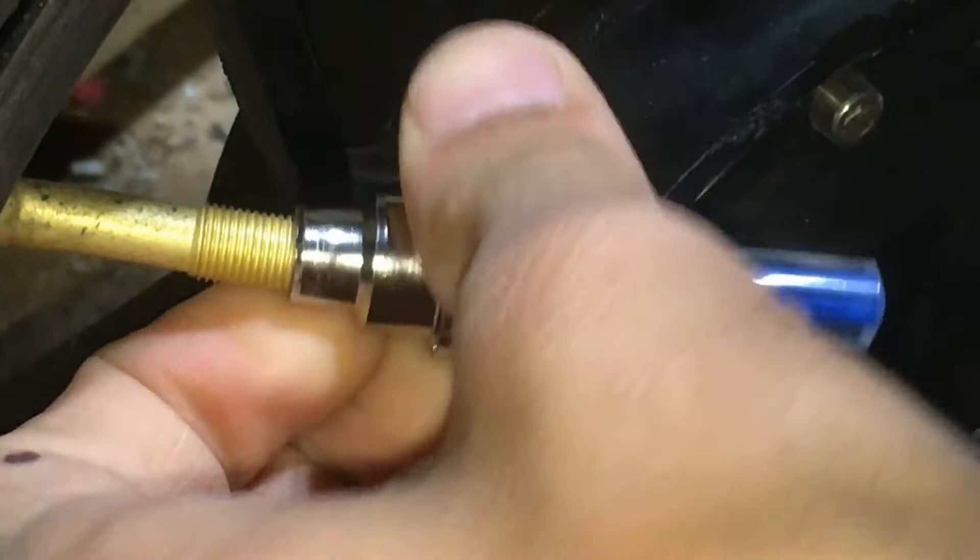This cap doesn't hold air — it's just to protect the little pin inside. Attempting to install it on the bike. It might not fit. Let me see... it might not fit. Go get that fitting that's over there.